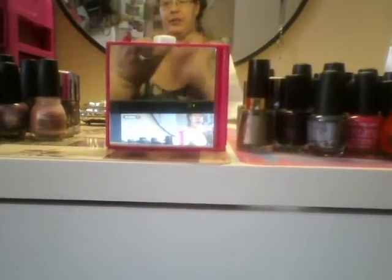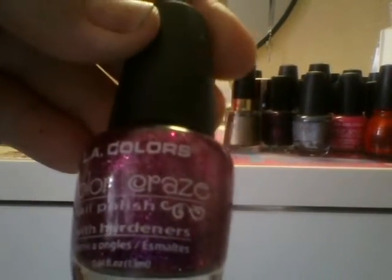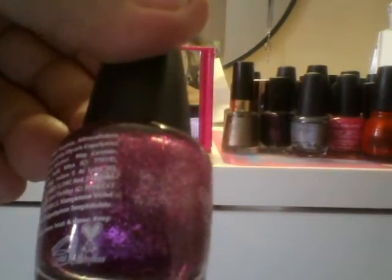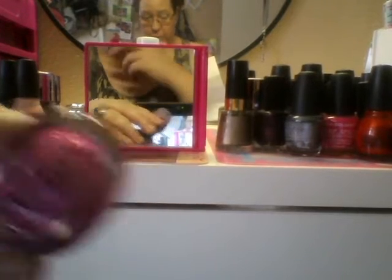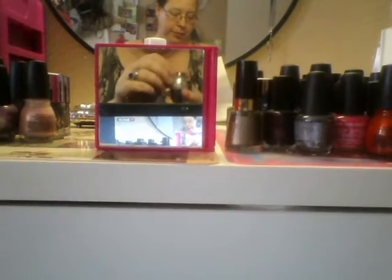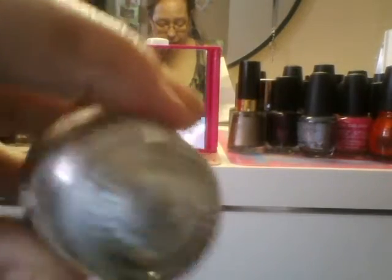This other one is another favorite of mine. I think this is called Glistening Purple or something like that — it's from the LA Colors Color Craze Collection. I'm pretty sure it's Glistening Purple. The number on it is 583. It's really, really, really gorgeous. I want to make sure you guys get a good look at it. This next one — I don't know the name, it's number 571 — is a pretty silver metallic color.